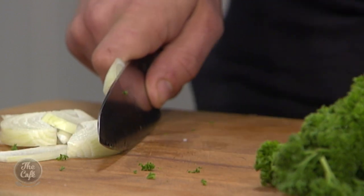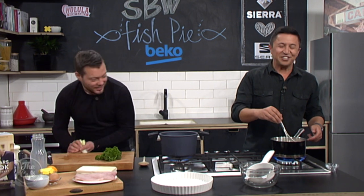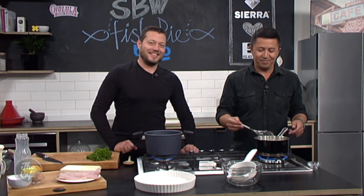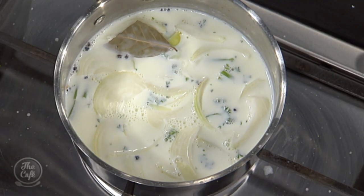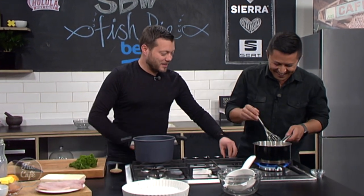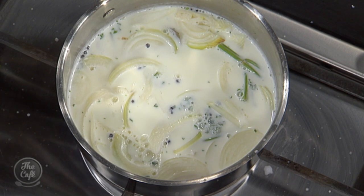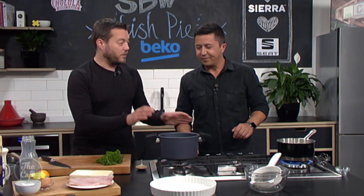You want to stir it — you don't want to burn it. You can just see Sonny Bill Williams whipping up some meals at home — he's that type of guy. You watch his Instagram and he does all sorts of things at home. Right, so what we want to do is bring this up to the boil, turn it off, and then just let it steep and infuse. Get all those flavours through the milk for about five to ten minutes and then we're going to strain it off.